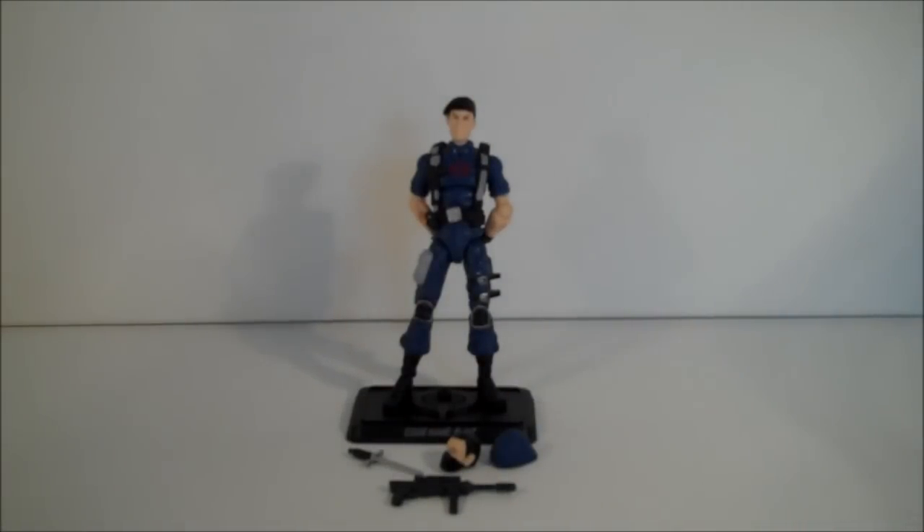This is Flint in disguise — he's gone undercover, ladies and gentlemen. There's something about this that's a really odd idea but works really well. All they've basically done is taken the original Flint head and whacked it on a basic Cobra Trooper body, and you've got a whole new character. Very ingenious from those boys at Hasbro.